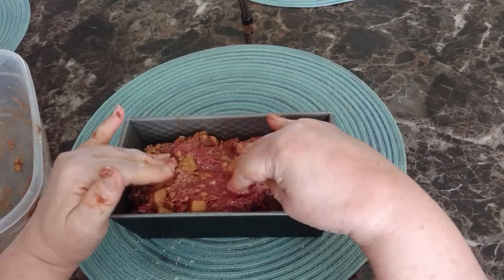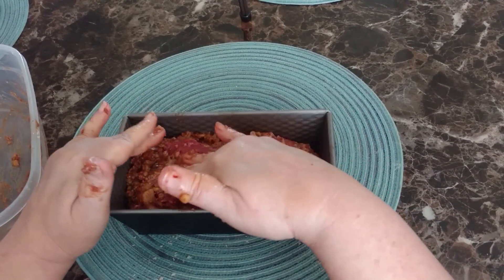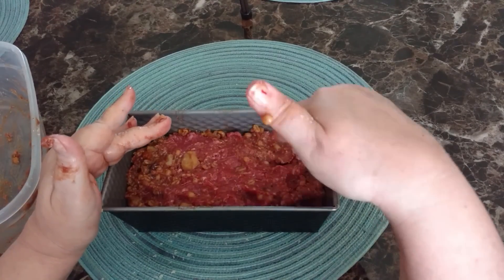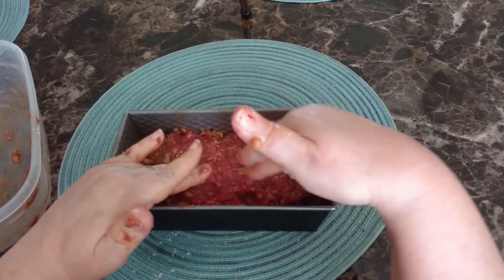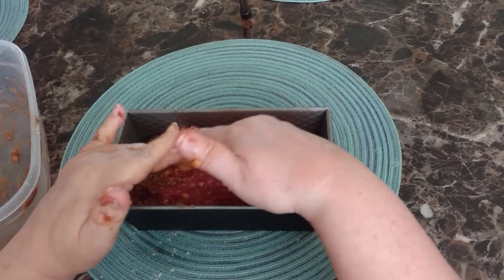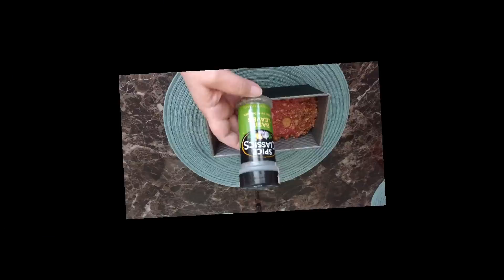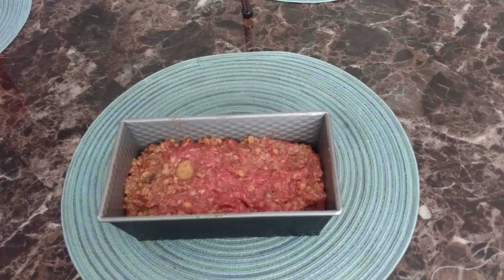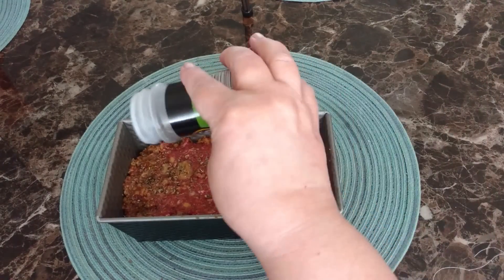Now we're going to go ahead and put the meat into the pan and form it into a nice loaf. You want to make sure not to overwork the meat — just enough. You can see the little chunks from the soup in there. And then there you go. Now we're going to put a little bit of crumbled bay leaves on top. This is optional — you don't have to do it. It just gives a nice aroma and a nice top to it.